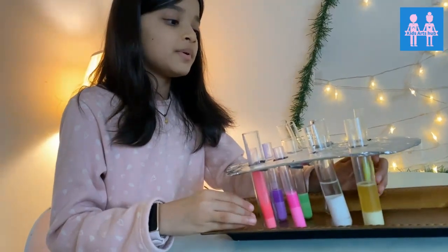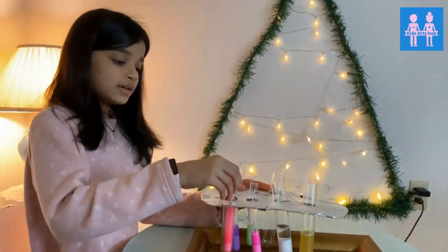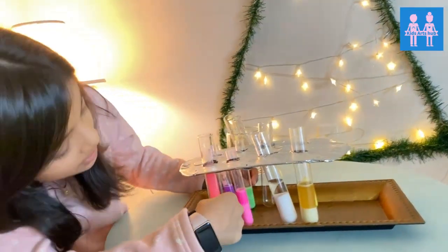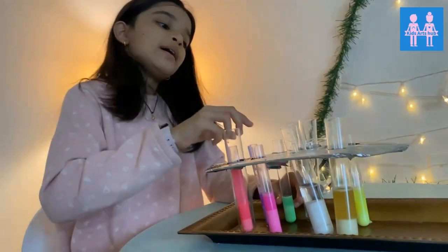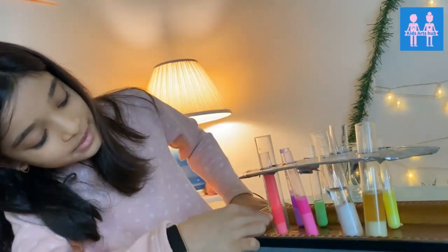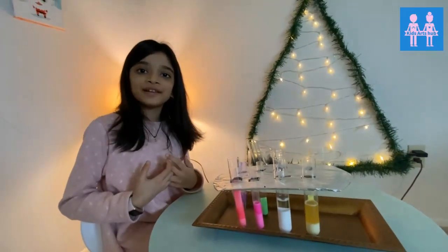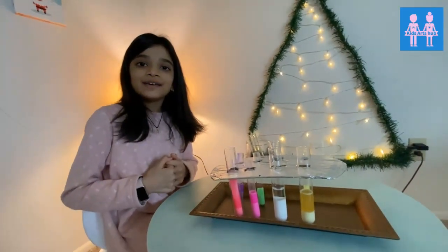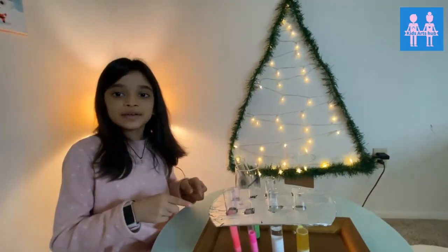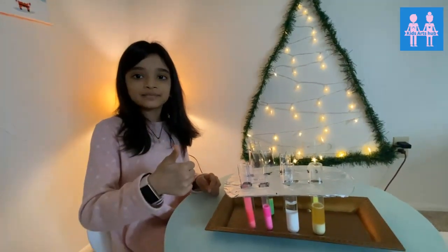So these are the experiments we have done. We have all of these colors, and this is what it looks like after some time for each experiment. This is my favorite color, and these are what Shambhu said his favorite color. So friends, how do you feel about the video? Was it fun? If it was, comment down below. And if you liked this video, subscribe and share, and don't forget to like the video.